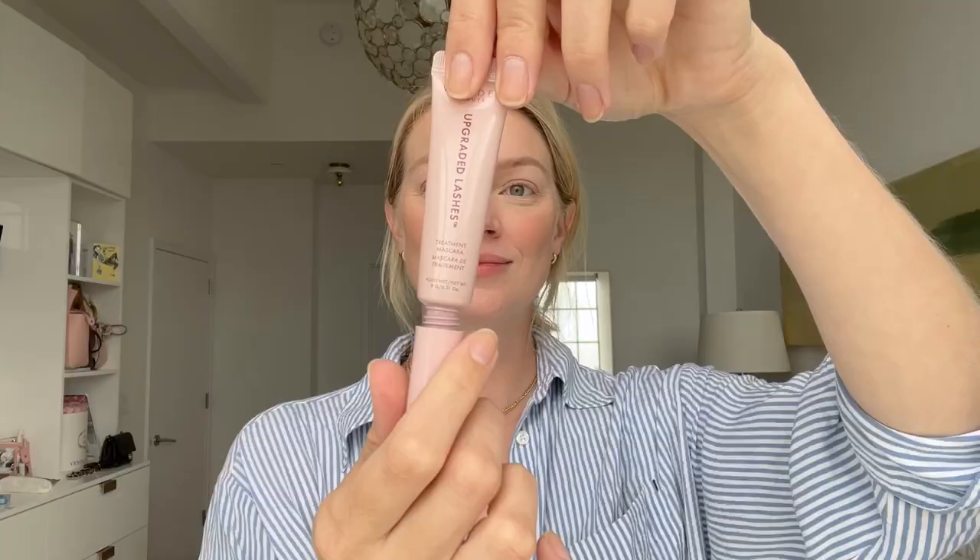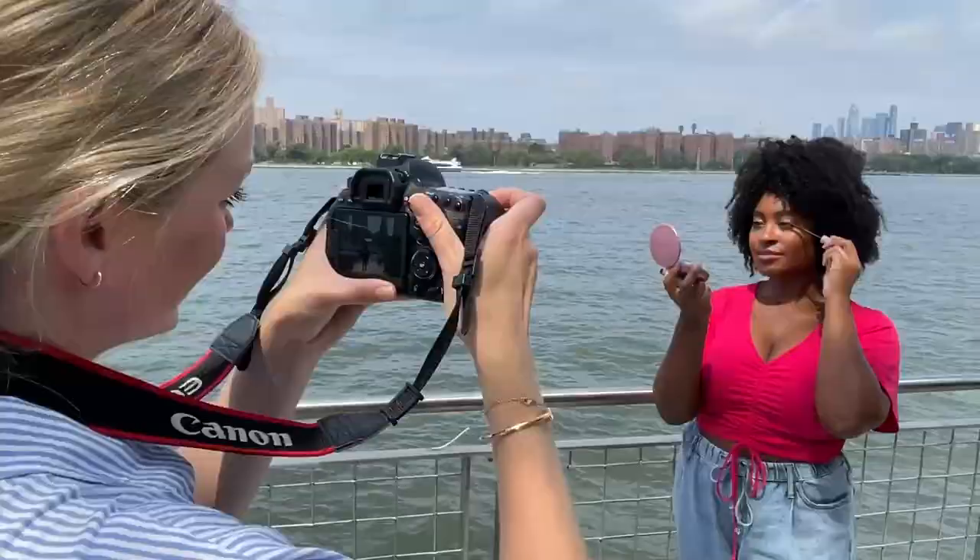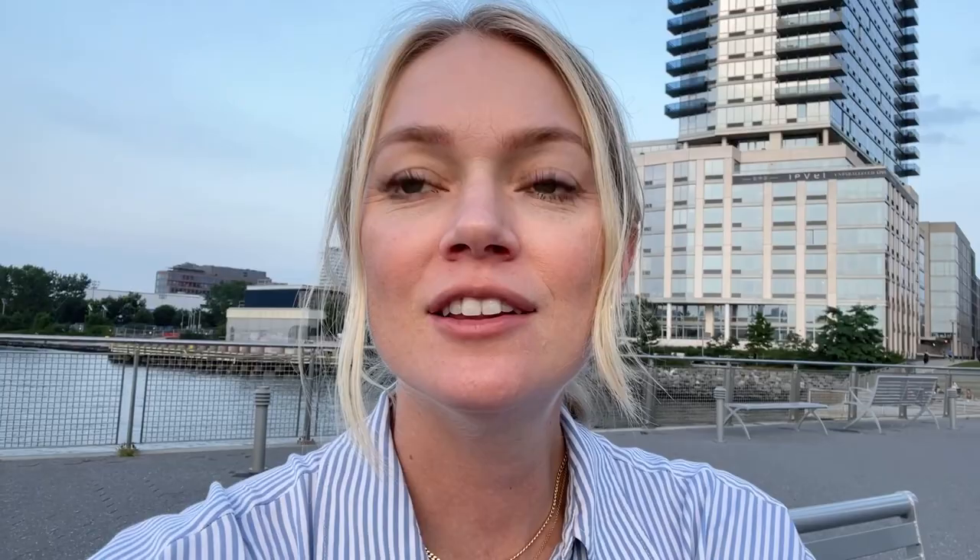It's 6:30 in the evening and I'm checking in on my mascara — there's no flaking, no smudging. So I'm super happy to say that Upgraded Lashes passed my wear test.